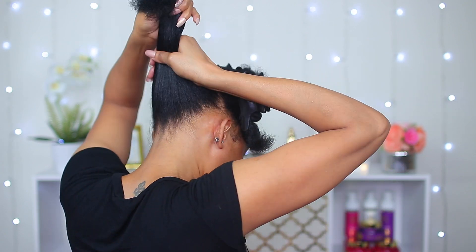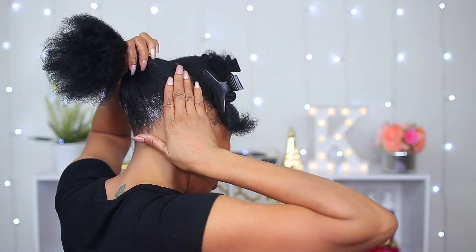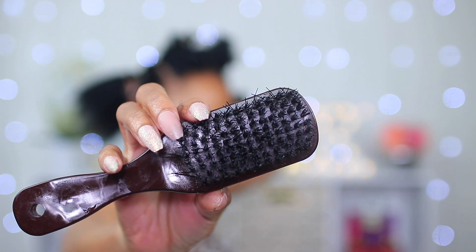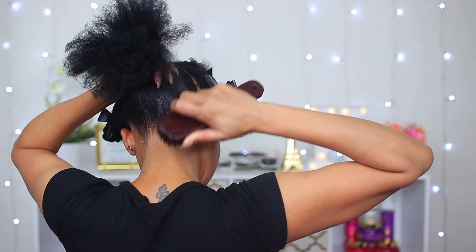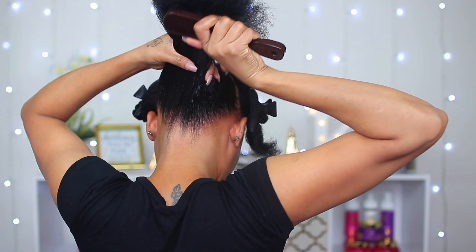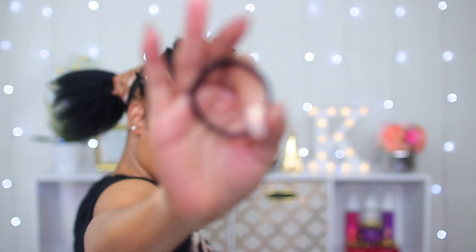I'm gonna sit the hair exactly where I want it, then apply some jam, then use this hard brush to brush it. This is the only time I really use this brush in my hair because using this rough brush can really tear your hair out, but I'm being careful. Then I use a hair tie to hold this section in place.